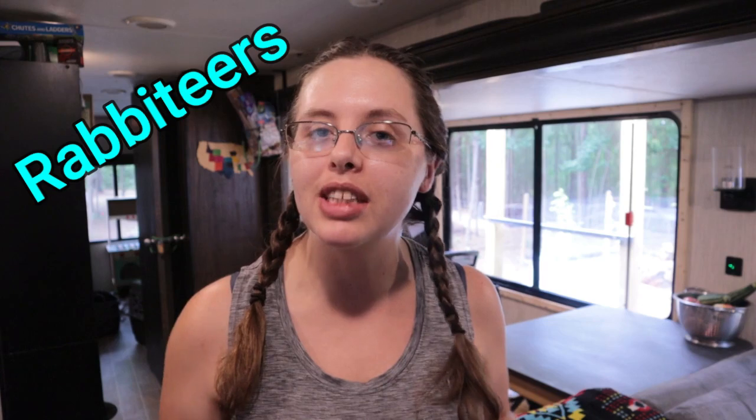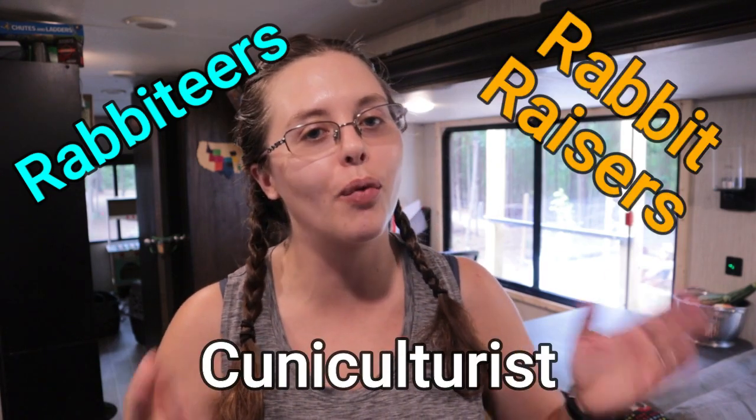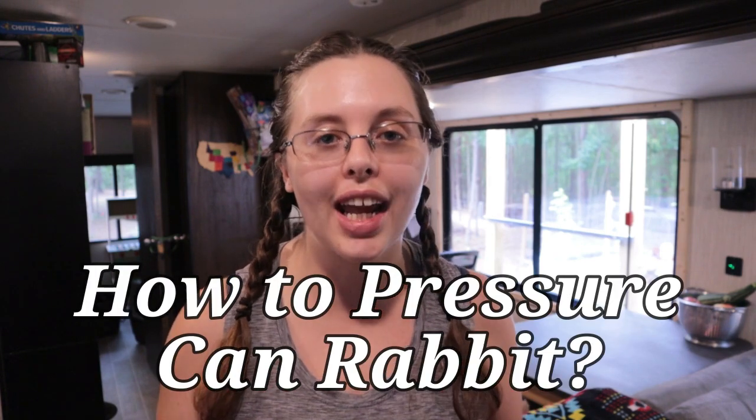Hey friends, welcome back to the channel. Today I have brought you inside my home to show you how I pressure can rabbit. In honor of the release of my cookbook 'Home Cooked Rabbit,' which I have done in conjunction with a bunch of my favorite other rabbit raisers and cuniculturists — we all raise rabbits for meat and have created some fantastic recipes. One of the things I cover in that cookbook is how to pressure can rabbit.